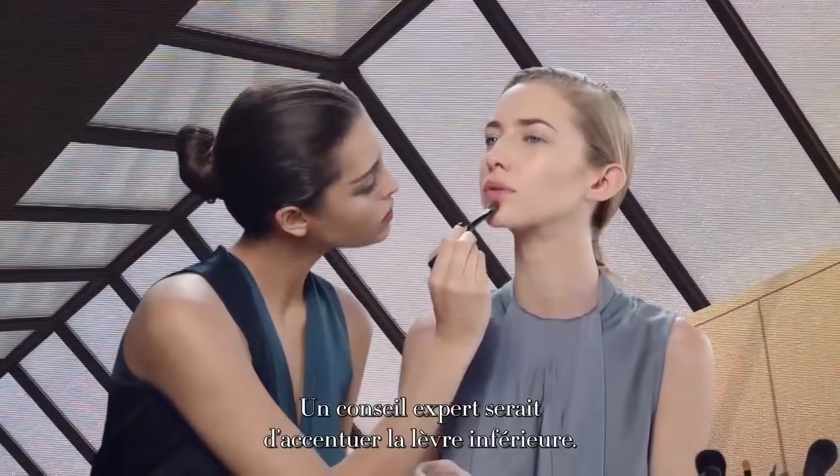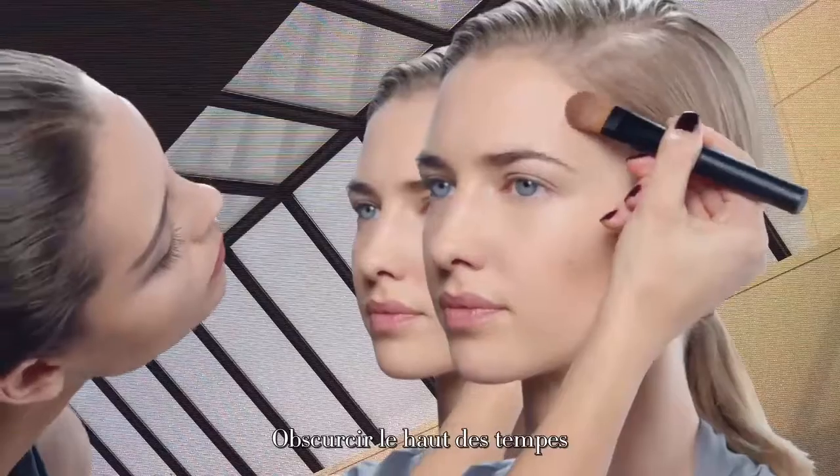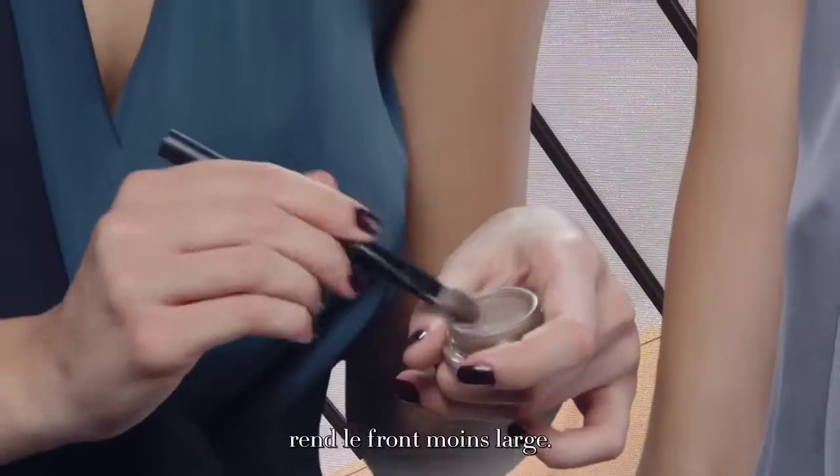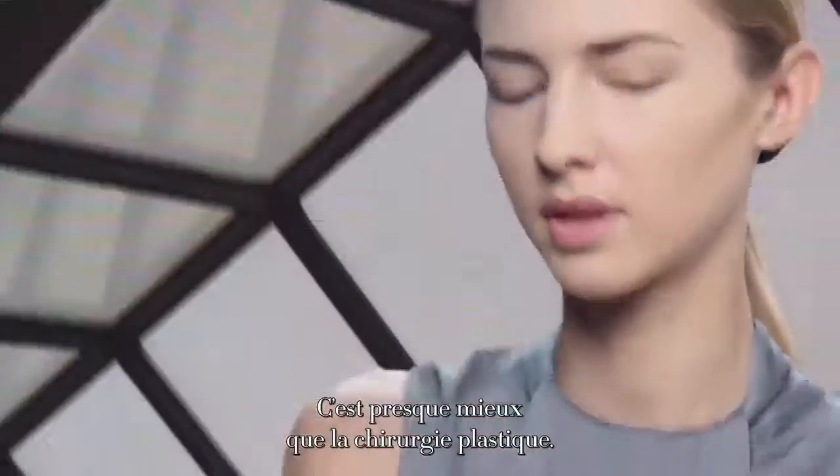One great tip is to maybe accentuate your bottom lip — you have a much fuller bottom lip. The tops of your temples really diminishes a wide forehead. It's almost better than cosmetic surgery. We're having fun.